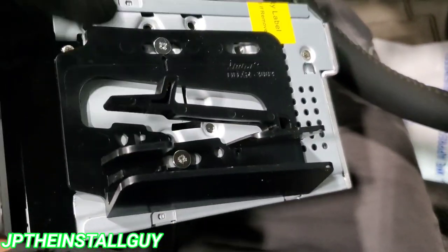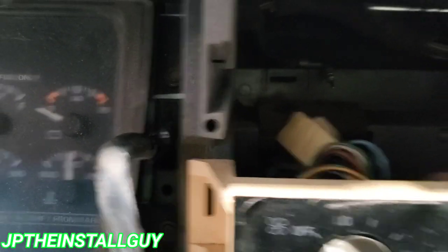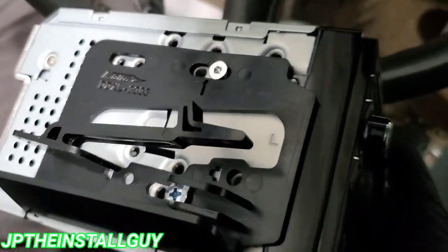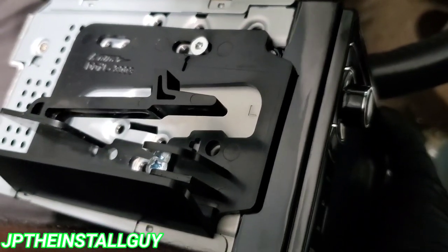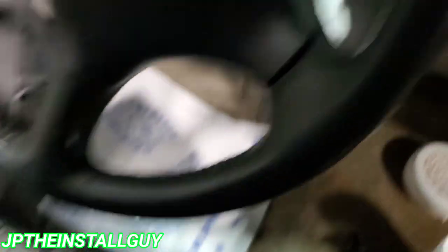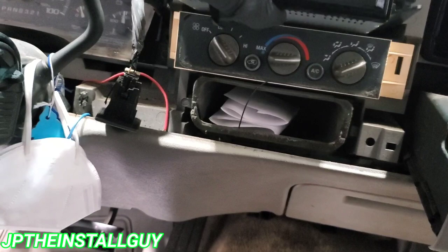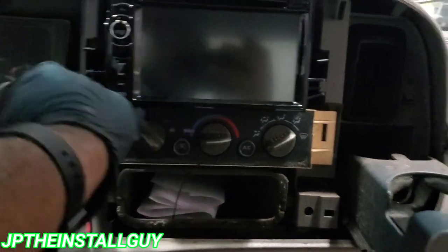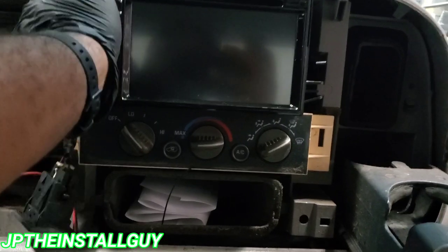These are the tabs that you need to slide and click in right there. What you want to do is take the right one and put it on the right, take the left one and put it on the left, and use the screws that came with the deck to screw it in. You may have to go up and down with these just to make sure you have it in the right holes, but always test fit it to make sure everything is going good and it goes back and snaps in place.